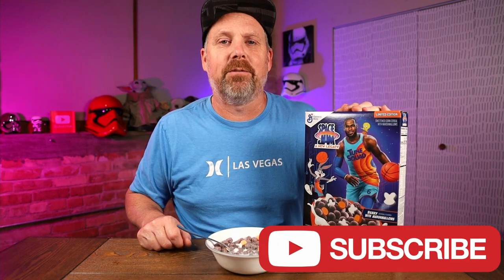Like I said at the beginning of the video, if you're new here, please hit that subscribe button and hit that bell notification to be notified every time I upload a new video. I'll see you guys next time.